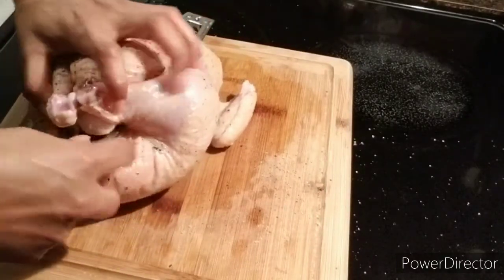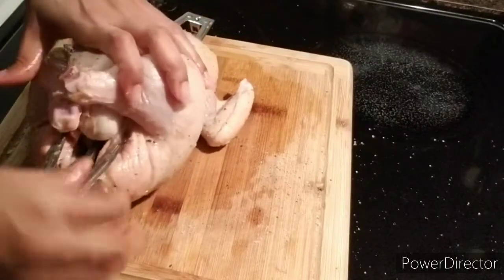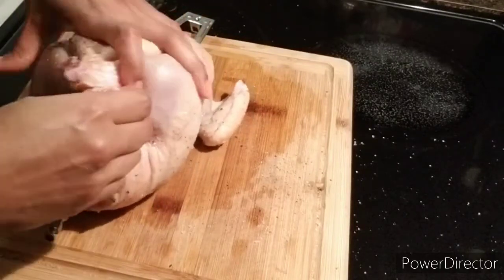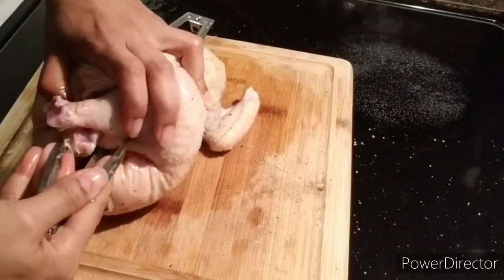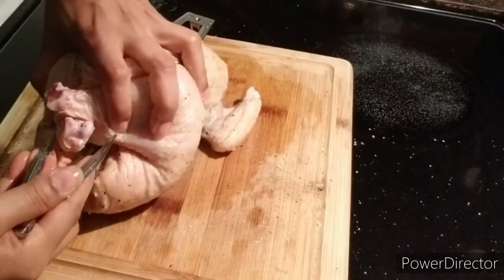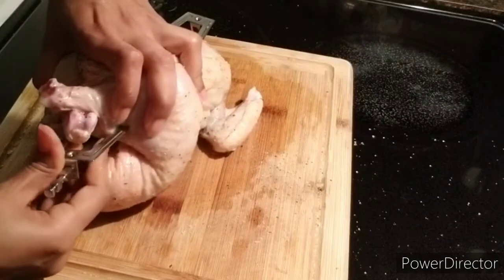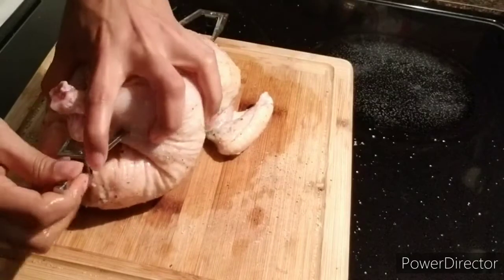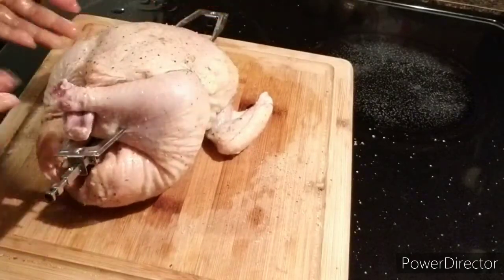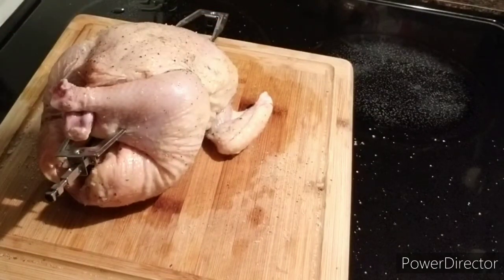Wait, I think I can do a better job than that. Try again — close the legs. Ta-da! Legs closed, baby!